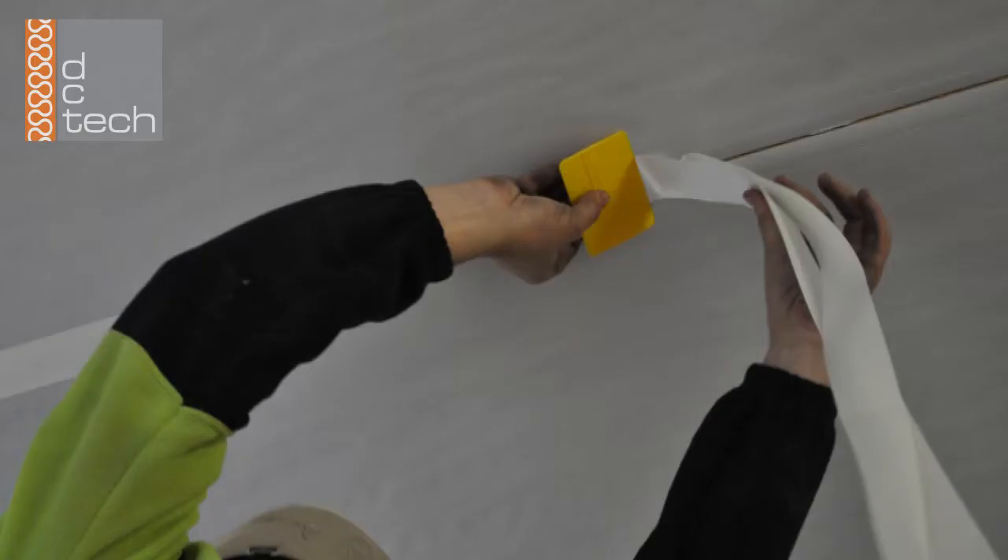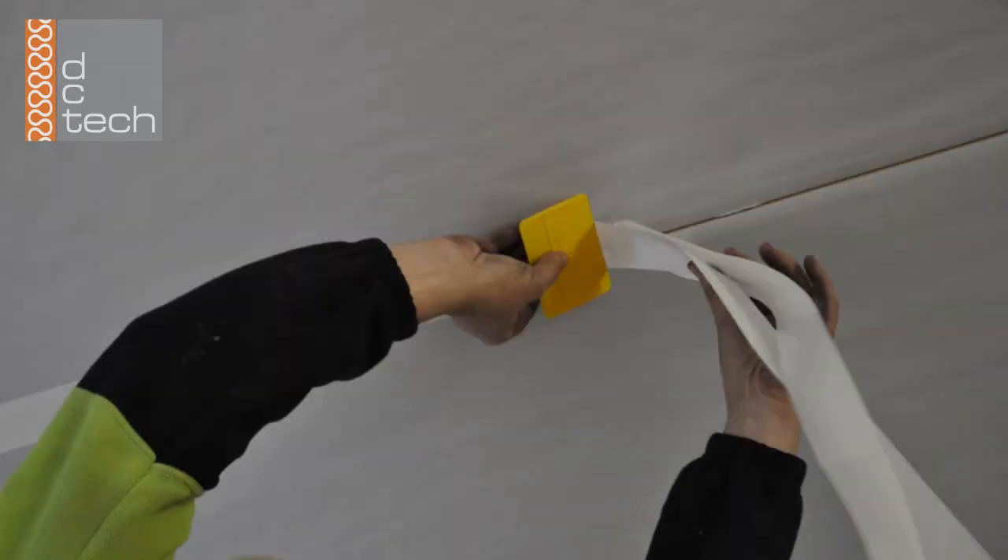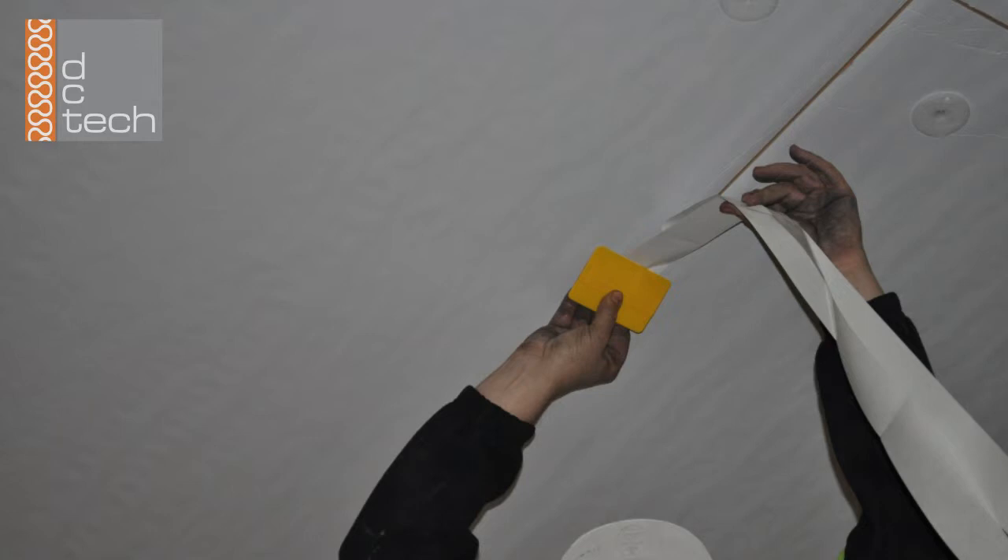After the boards have been fixed in place, joints are to be sealed with a DC Tech supplied tape. Using a scraper, as shown here, place the tape evenly over the joint and drag the scraper over the adhesive tape to remove any air bubbles.